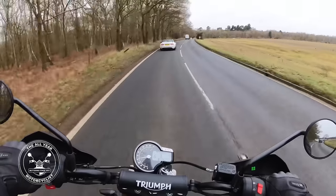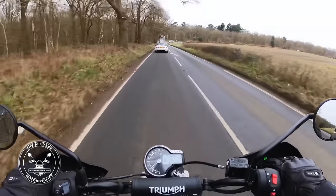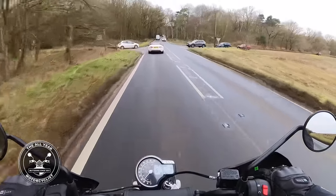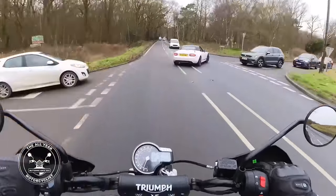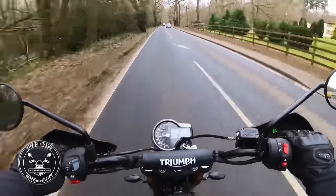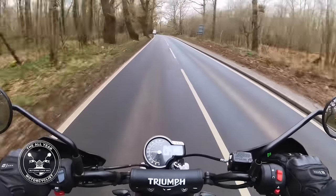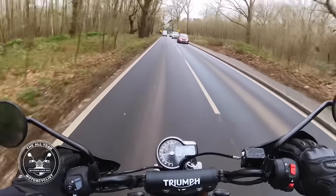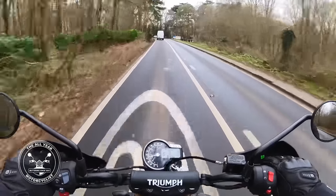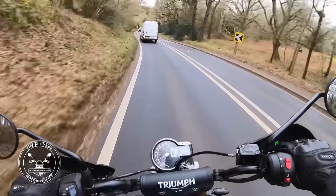A quick rundown again - single clock with information display showing your revs, your gear, the mileage, fuel, and time. I think it sounds all right, I really do. You also get Mickey Mouse mirrors, hand guards, sump guard, and the dual two-part seat as opposed to the single seat that comes with the Speed 400.